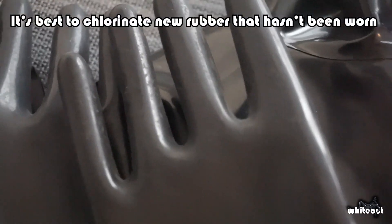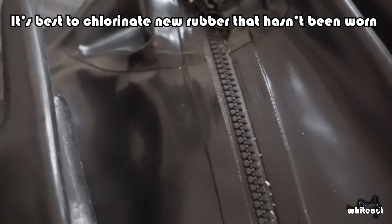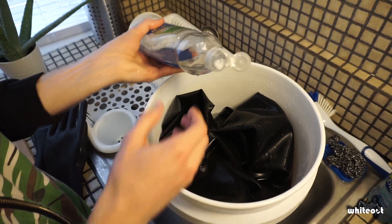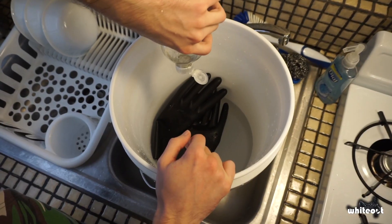Here's the rubber I'll be chlorinating. It's brand new and has never been worn before. But even coming directly from the manufacturer, it's covered in dirt and talcum powder, which needs to be cleaned off first. I use one of the five-gallon buckets and some hypoallergenic dish soap to clean the gear.